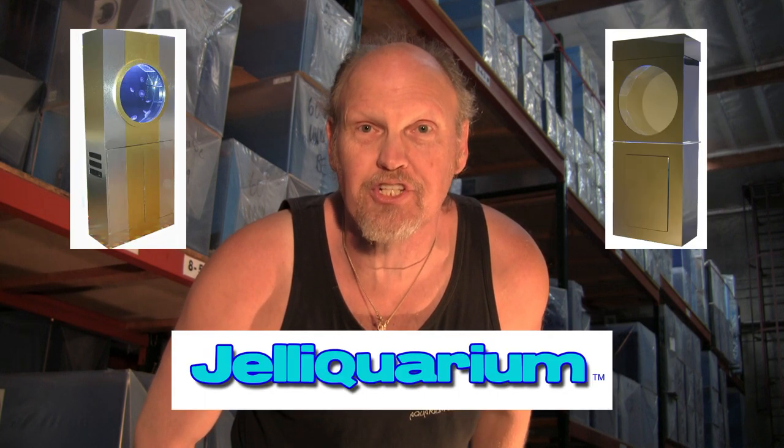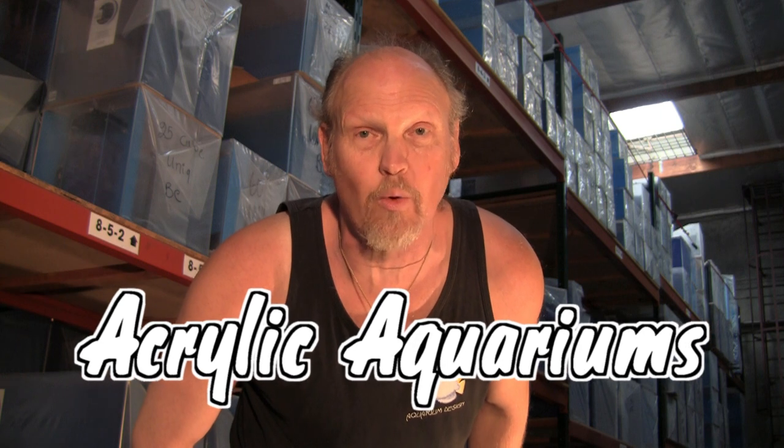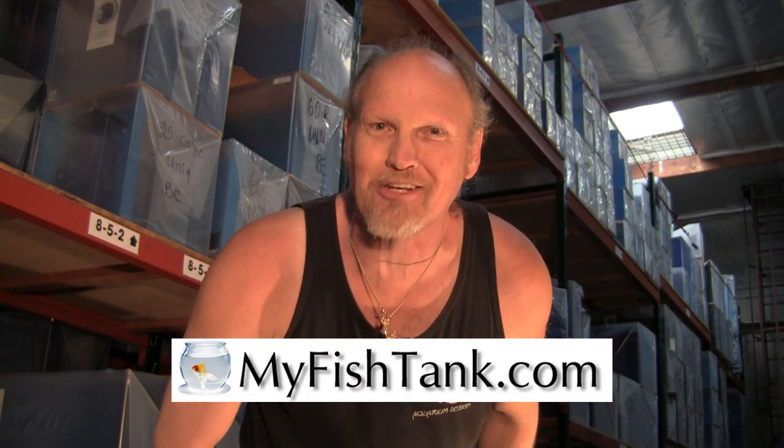Hi there, my name is Jim Stime and you know me as the LA Fish Guy. I also wear a couple of other hats: one of them is the Jellyfish Tank called the Jelly Aquarium, and the third is MyFishTank.com. I offer an entire line of acrylic aquariums ranging from rectangular to hexagon, flatback hex, as well as custom curve front aquariums. There's also an entire line of stands and canopies ranging from MDF to pine to oak with a variety of finishes, and the website can calculate freight and crate charges to your location. That's MyFishTank.com.